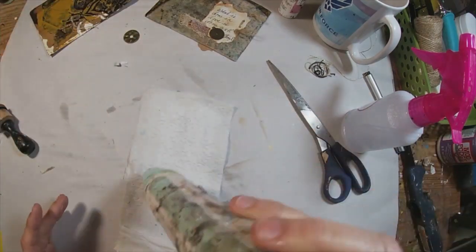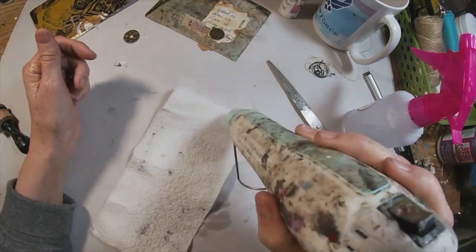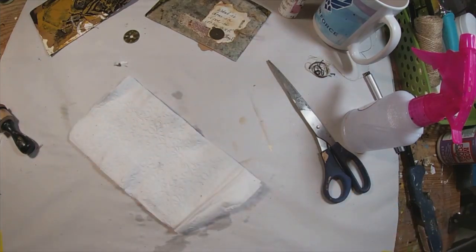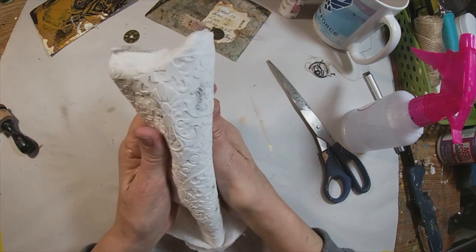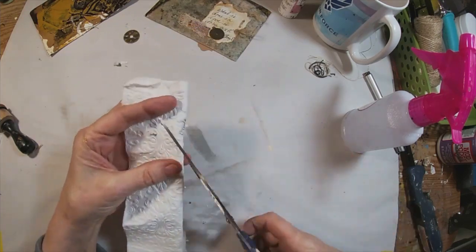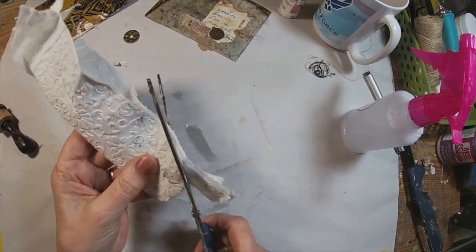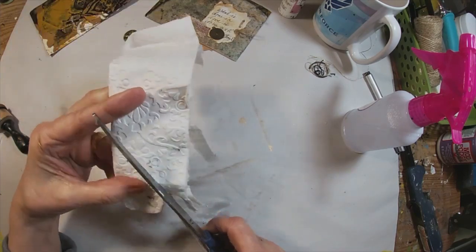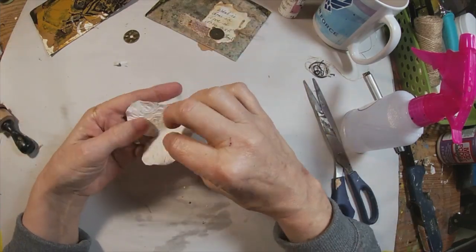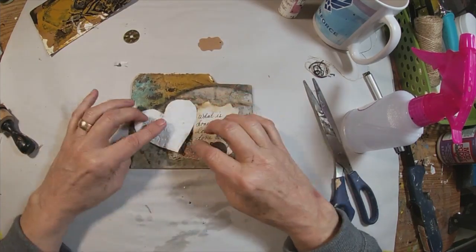We will dry this up. The quote we are using is 'What is done in love is done well' by Van Gogh. So once dry, we are going to fold this in half and create a heart — I think that will coordinate well with that quotation. I am going to do the simple cut you learned in first grade on how to cut out a heart.